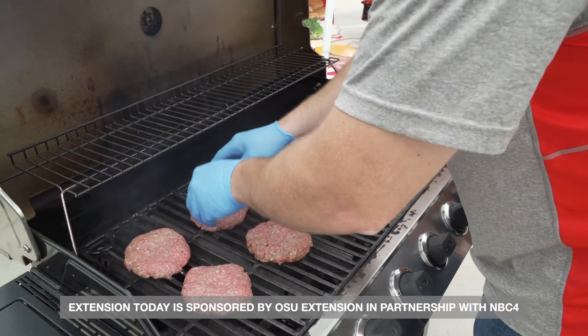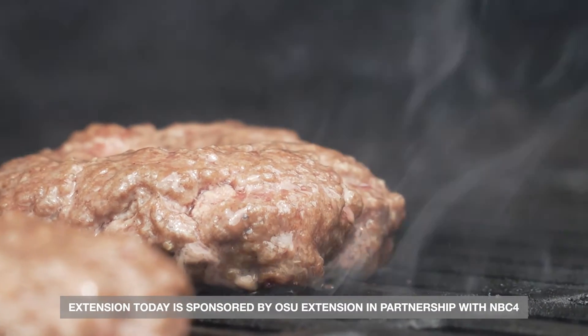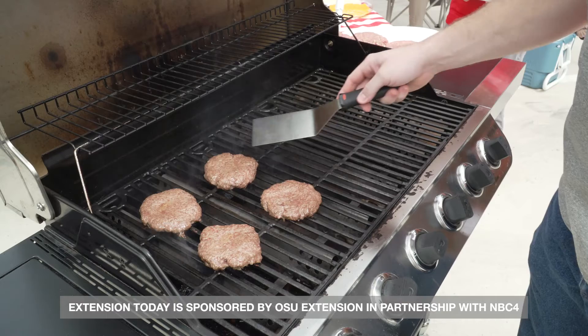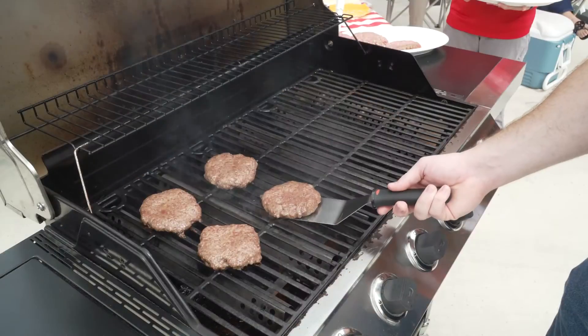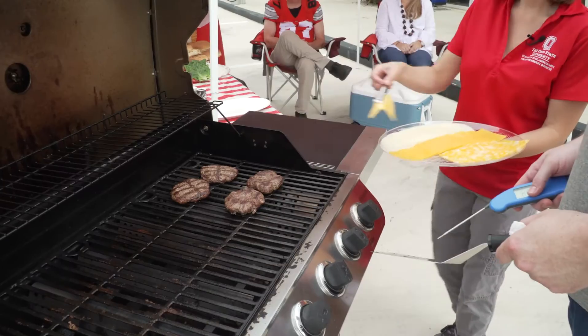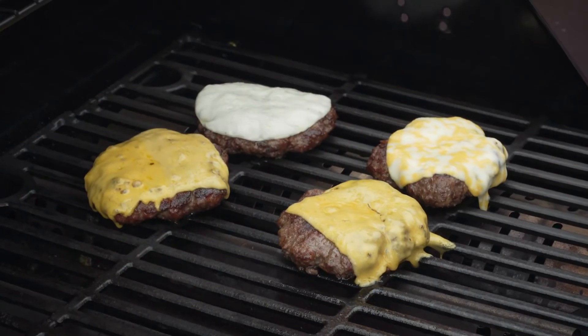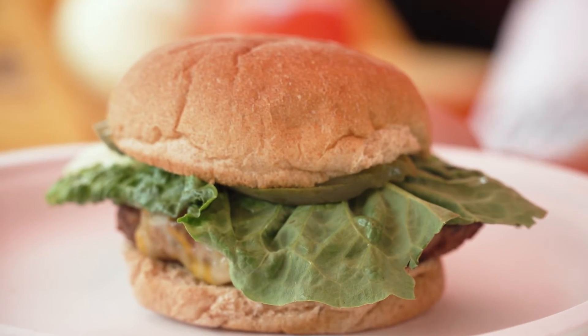Grill is hot, the lid comes up — put the burgers on the direct side of the grill. At about the four to five minute mark we're going to look at them. This is a good sign — the burgers are starting to puddle a little bit on top. When we flip, we always want to flip and capture a hot surface of the grill. All our burgers temp at least 160, so you can put cheese on them now. It's been about a minute, we can see it's melted plenty, so time to take these burgers off the grill.